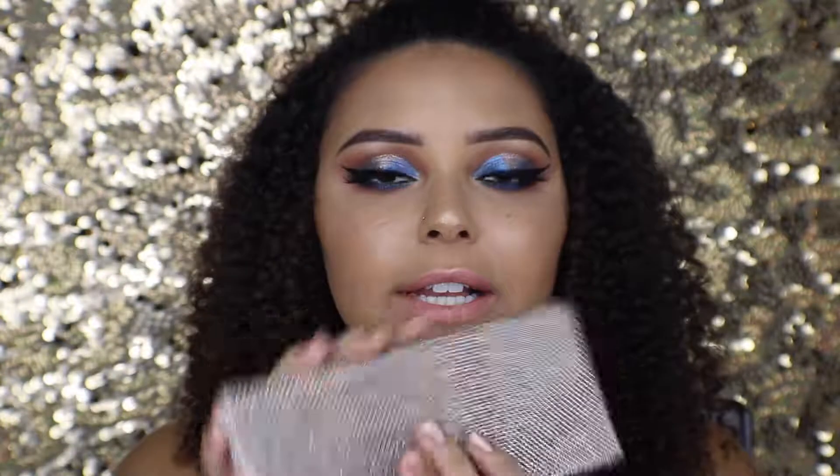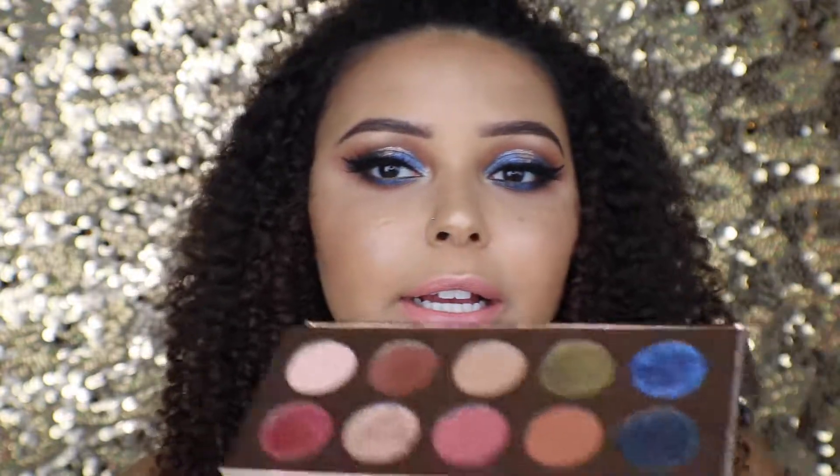This is the final look! I hope you enjoyed this makeup tutorial using the new Dose of Colors Francation palette in collaboration with Desi and Katie. I'm obsessed with this palette — the shimmers and metallics are the best I've ever used, they're so beautiful. You definitely need this palette if you're considering getting it. I hope you enjoyed this spotlight eye tutorial — give it a thumbs up and I'll catch you guys in my next video, bye!